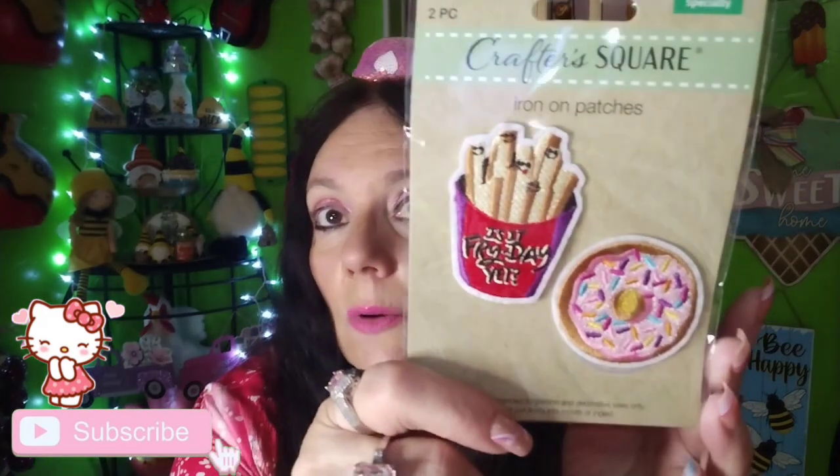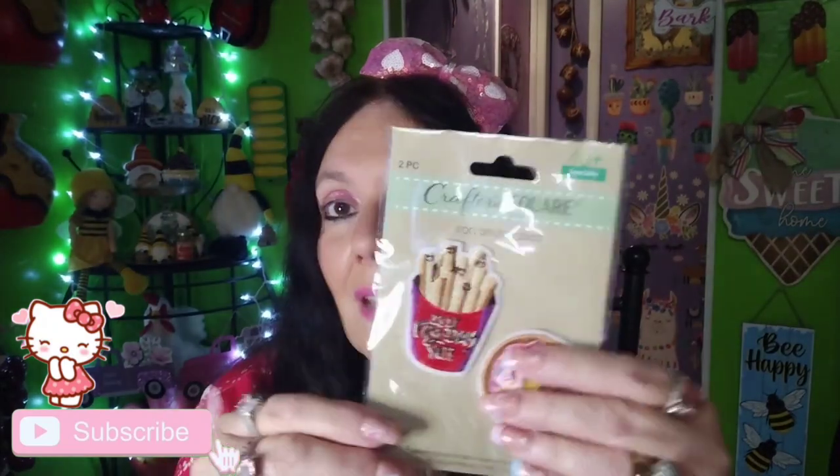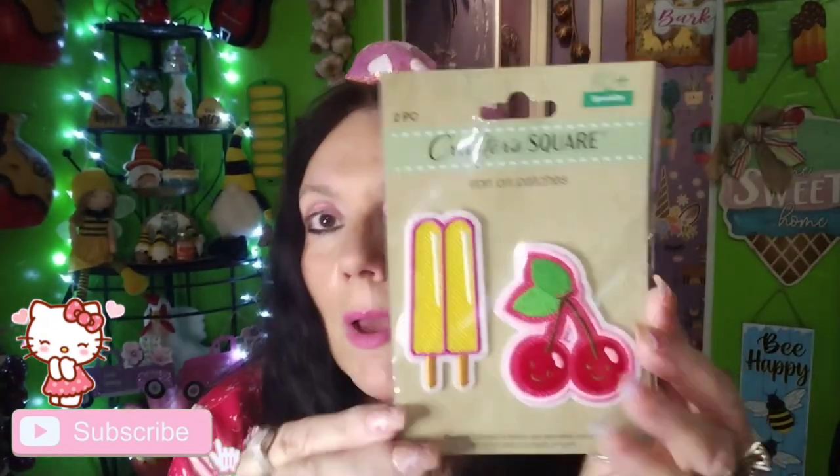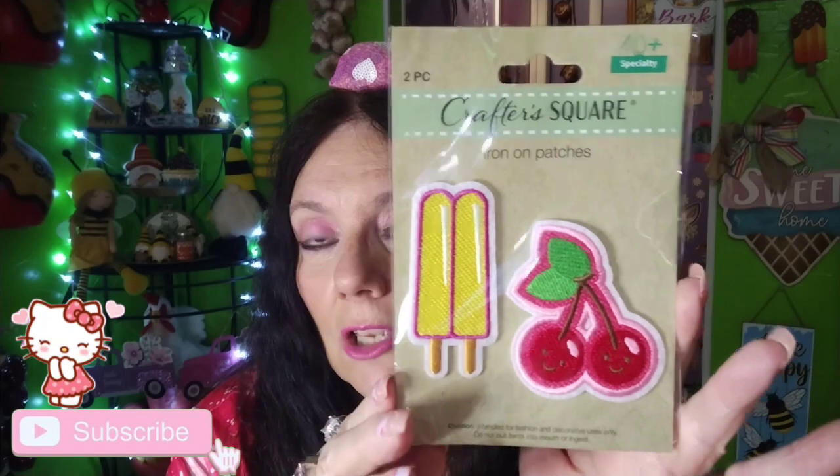They're Crafter Square Iron-On Patches. I had to get them. It's a donut and French fries - how cute are those? I kind of like to save these. I really shouldn't, but they're so cute. I bought them maybe to put on a little ATC card or something as a little gift. I would definitely keep this one because it's got the donut on it. And then look at this one - it's got a Popsicle and cherries. Cute, cute, cute!